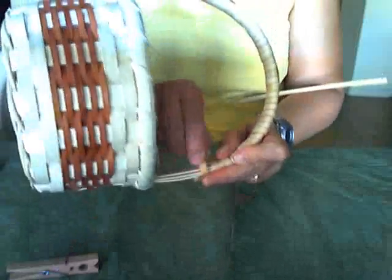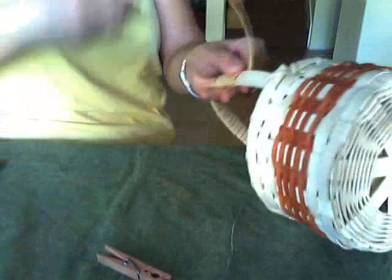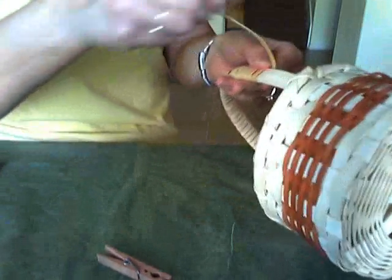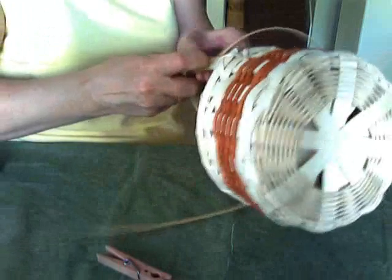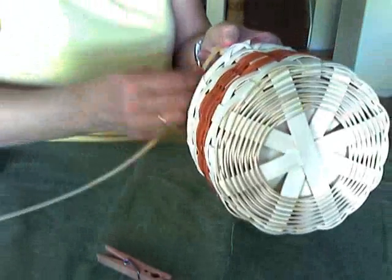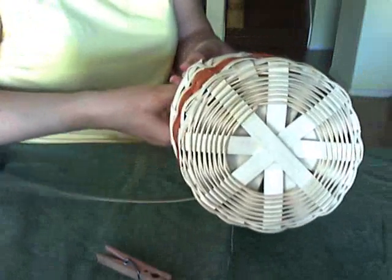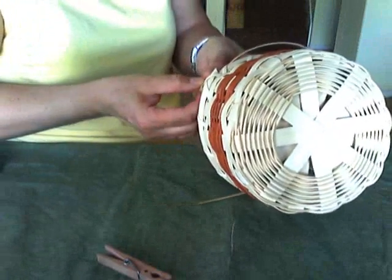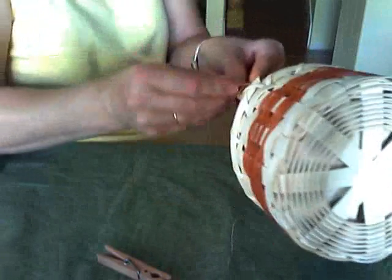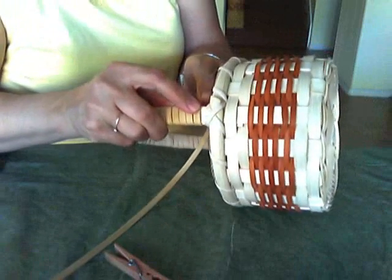Finishing it off. Remember to keep that wrapping butted up tight on each row — don't overlap, try not to leave a gap, just make it good and tight. This handle is going to be very sturdy for what I want to use the basket for. It's got our two thicknesses of spokes, I put in a filler, and then it's got this wrapping — it's going to be really, really good and secure. I've got to wrap one more time to finish.